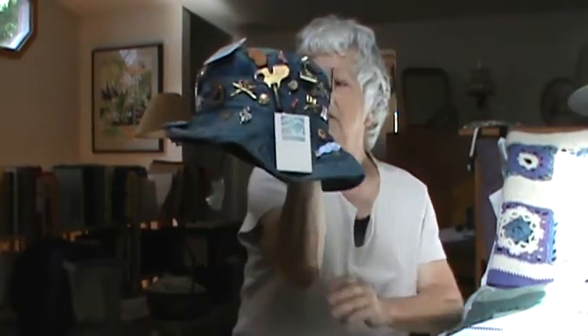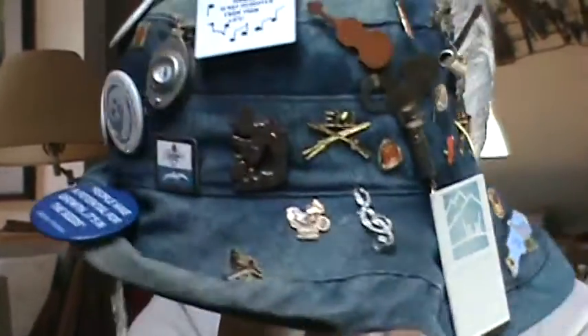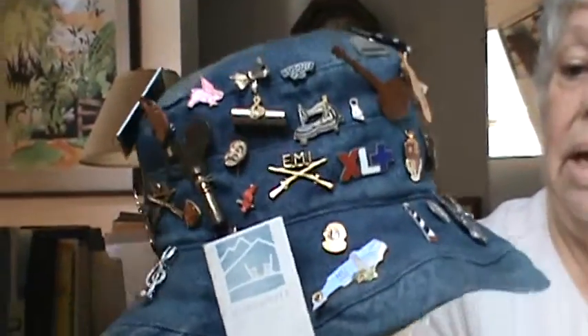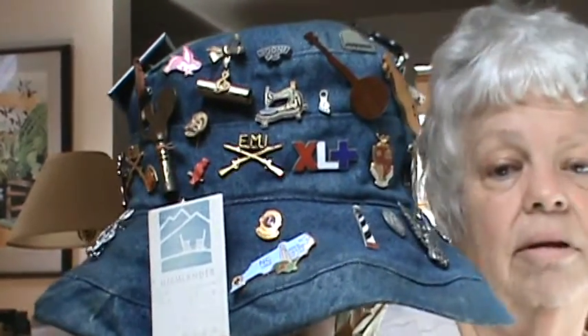So these are the pins, most of them having to do with music — many, many of them having to do with music. Thank you for listening again, and I will continue with a few more stories, a few more pins on my hat in our next meeting.